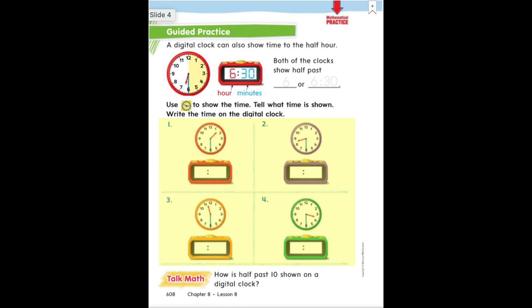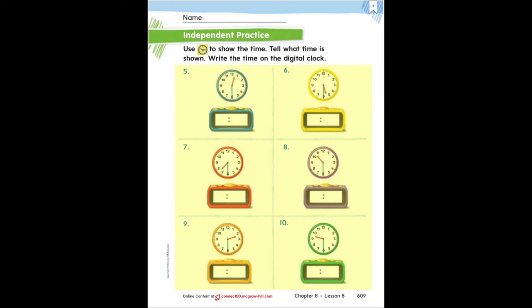The next part of the same page says to use the clock to show the time, tell what time is shown, and write the time on the digital clock. So you are going to practice reading those analog clocks and writing them on the digital clock. Remember that the red shorter hand is the hour hand, and that is the number that will go on the left. The blue hand, which is longer, is the minute hand, and that number will go on the right. Today we are telling time to the half hour, so all of the clocks should say 30 on the right. On page 609, you are going to do the exact same thing — more practice reading the analog clocks and writing the time on the digital clocks.